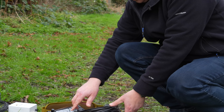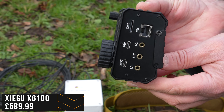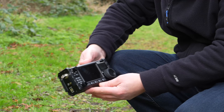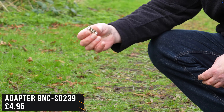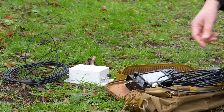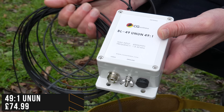We've got the very popular Xiegu X6100 — a very, very good QRP radio with an inbuilt tuner, runs HF, absolutely superb. We've got an adapter to go from the PL259 connector to the radio's BNC, and also we've got the extremely popular 49-to-1 UNUN with just 10 metres of wire that I cut literally 10 minutes ago.